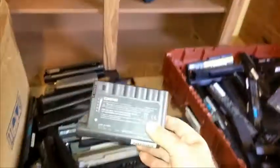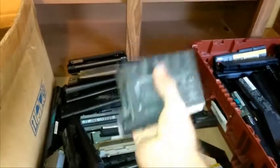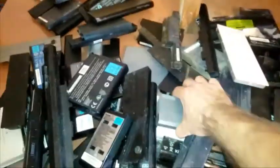Here's some more - let's see, that one's got one, two, three, four, five, possibly six, maybe eight cells - looks like we might have two more here. You can see we've got various different types here, a little on the dirty side, but what do you expect when you're getting them from a recycler?